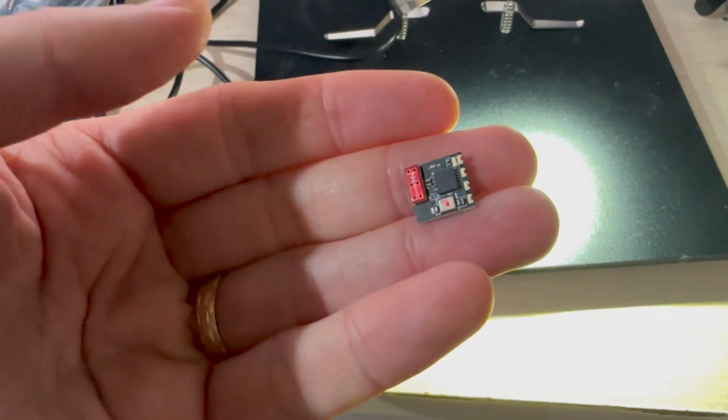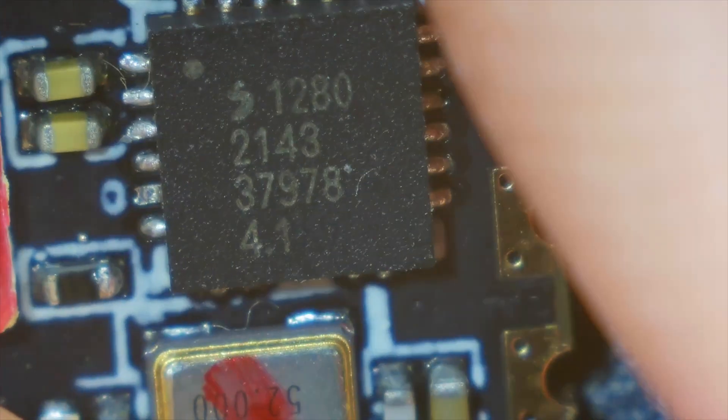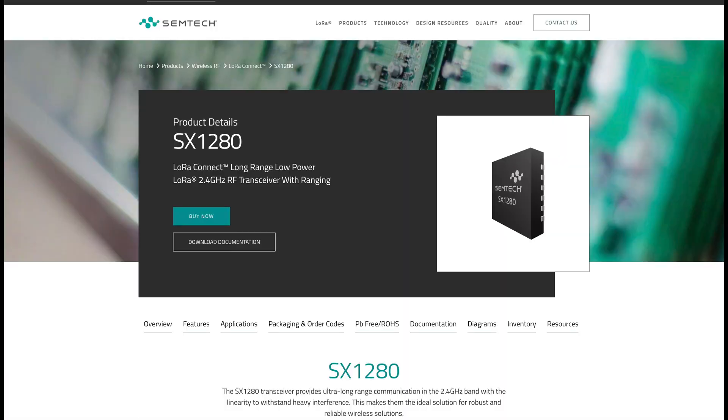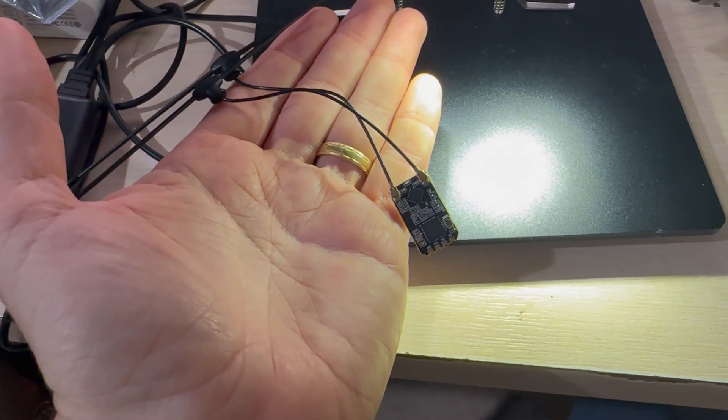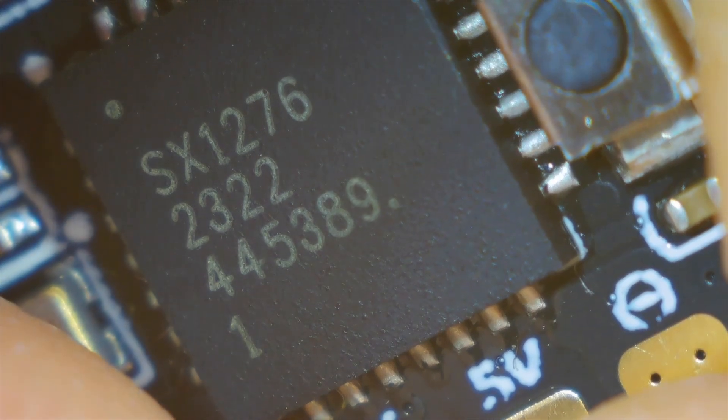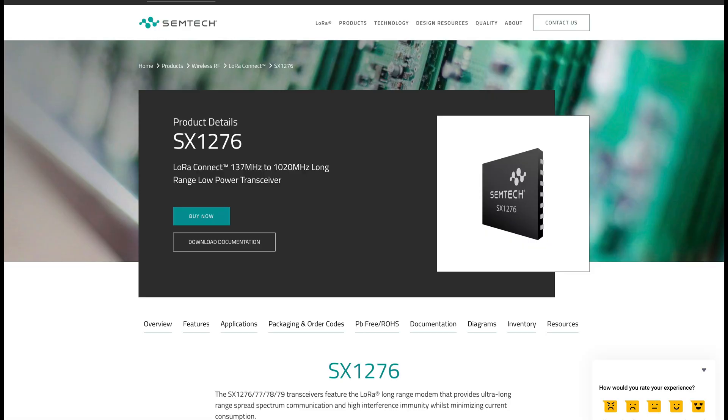This is not a very technical insight because I don't know enough about hardware electronics to give that to you. ELRS has taken advantage of the LoRa protocol and the chipsets from Semtech, specifically the SX127X and the SX128X families. If we pop this 2.4 RX under the microscope, we'll see we have an SX1280 chip which specifically communicates on the 2.4 GHz bands. Similarly, if we put this 868 or 915 MHz RX under the scope, we can see the SX1276 chip, which can communicate in the range of 137 to 1020 MHz.